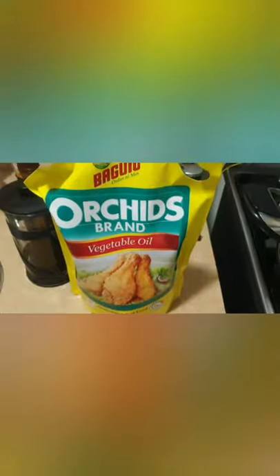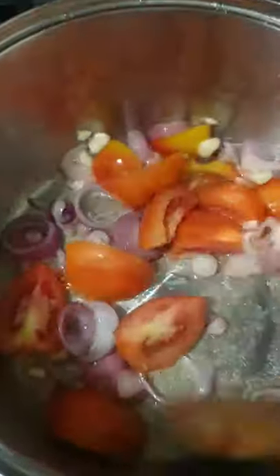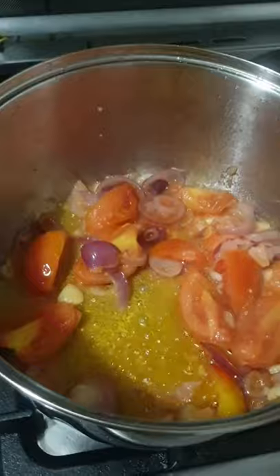First thing to be done is to sauté these spices. You see, heat the wok with vegetable oil. Spice it according to the tomato. I will now put the meat.